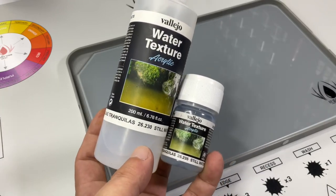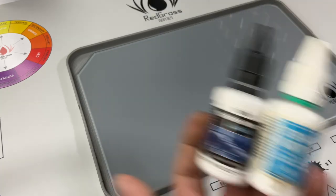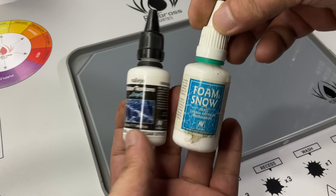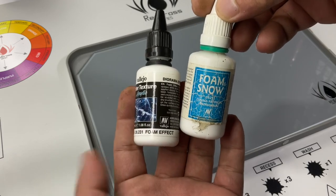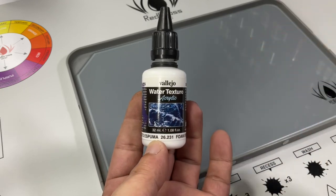The steel water will not be in this video — we'll do another video for that. The foam texture won't be shown here either, because it's basically just dry brushing over the water texture to produce foam effects, and we've done it in other videos.